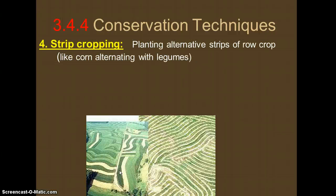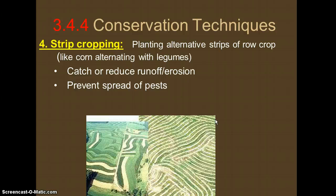The next conservation technique is called strip cropping — think of strips as rows or stripes. This involves planting alternating strips of different crops, such as corn alternating with beans or legumes, or corn alternating with grass. This would otherwise be a monoculture. The second crop either helps the soil by adding nitrogen — since legumes are nitrogen fixers — or, like grass, holds the soil together. Having these strips reduces runoff and erosion, and can also help prevent pests from spreading between rows.